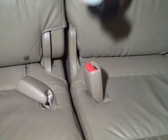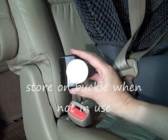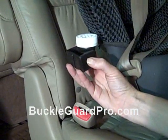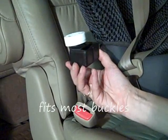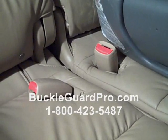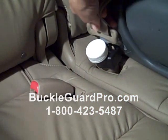When not in use, you can easily store your buckle guard on one of the seat belt buckles. Buckle Guard Pro helps keep children safely buckled up and fits almost every seat belt on the market today. To keep your child safely buckled up, install a Buckle Guard Pro — it's as simple as cover and click.